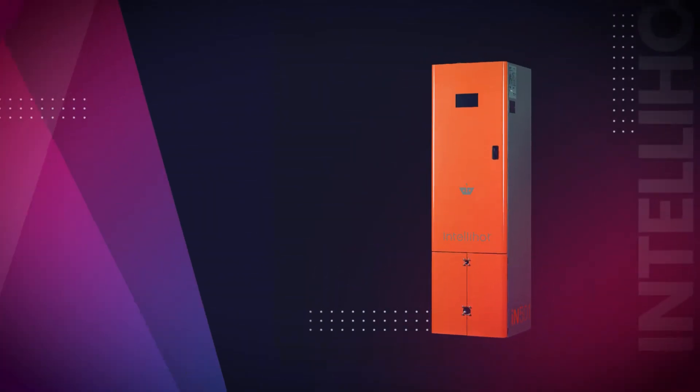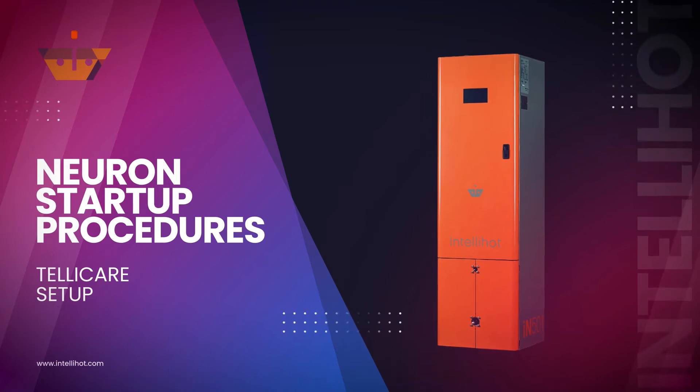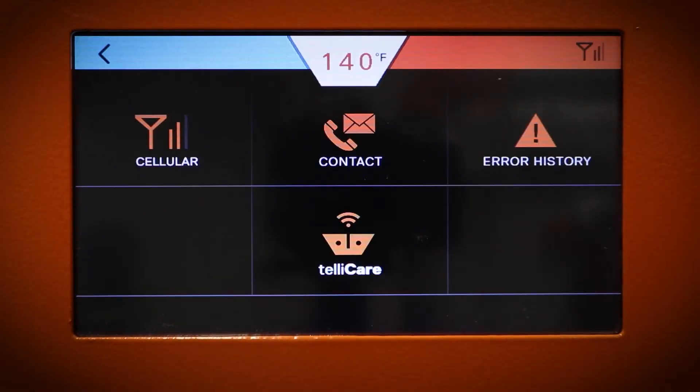In this video, we will discuss how to add your Neuron unit to Telecare. Start by navigating to the Telecare screen on the display by going to Menu, More, Telecare.